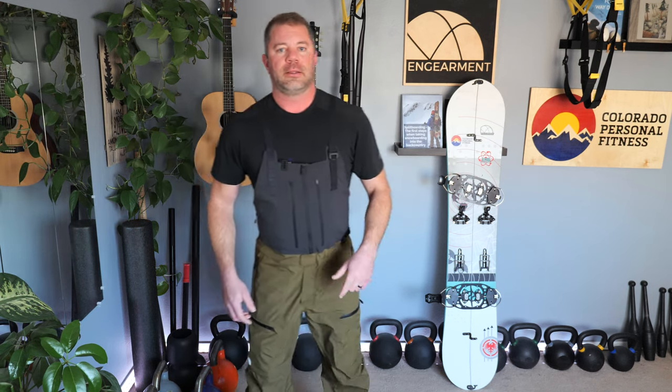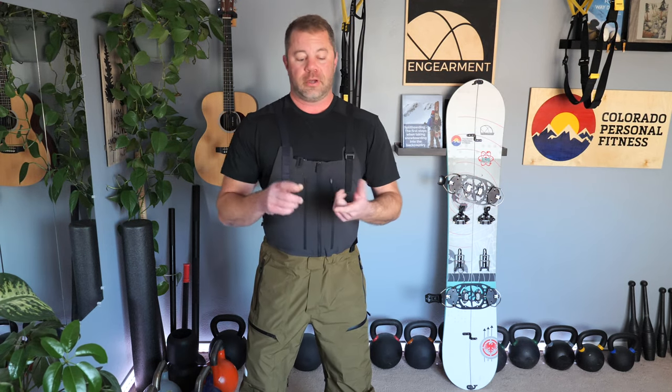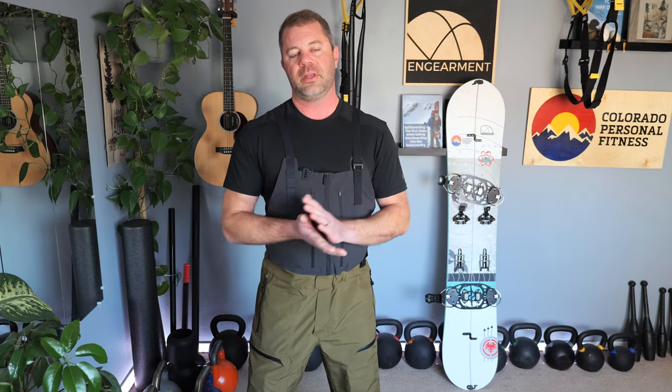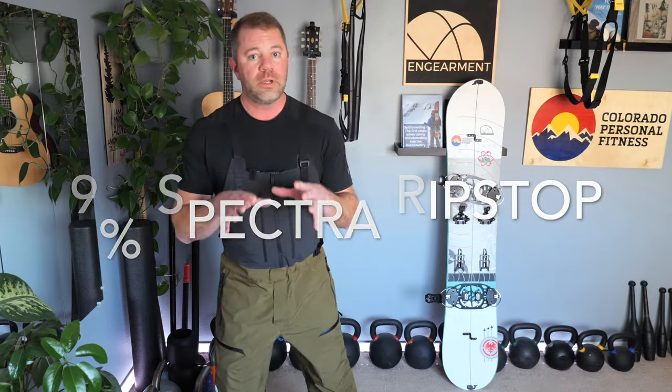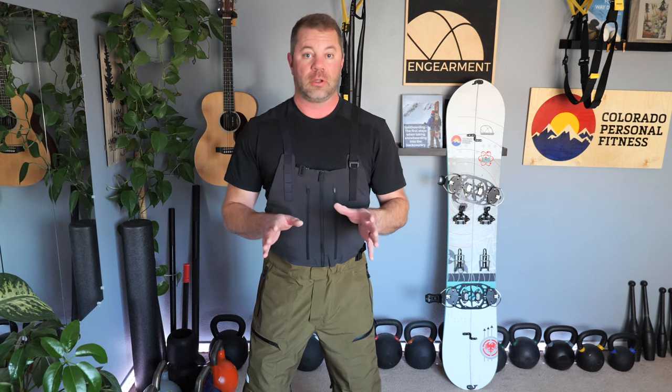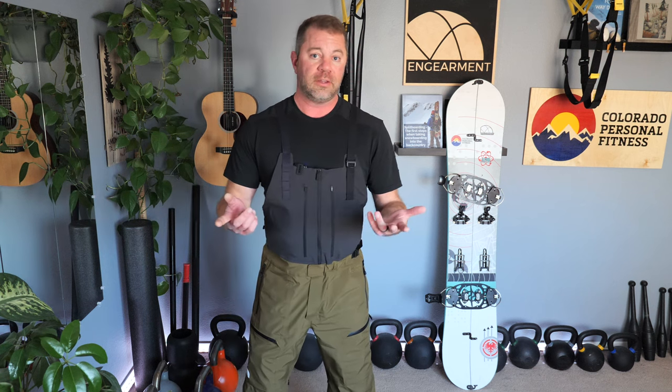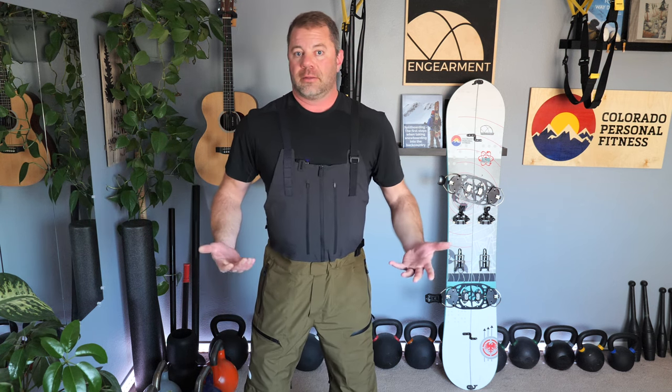You might have heard the material. In the FutureLite Freethinker North Face jacket review, I was gushing over the quietness, but these aren't quiet — and that's okay because the materials are really robust. We're talking 75, 100, and 150 denier, and 500 denier in the kick panels to keep your edges from cutting through the bibs. There's also a spectra material woven in with a cross pattern — so these are really, really tough pants that are going to last a long time. Surprisingly, despite those denier ratings typically meaning thicker and heavier materials, they're very lightweight and pliable, which is great for saving weight on hut trips and self-supported missions. They also pack up much easier than a thicker material would.